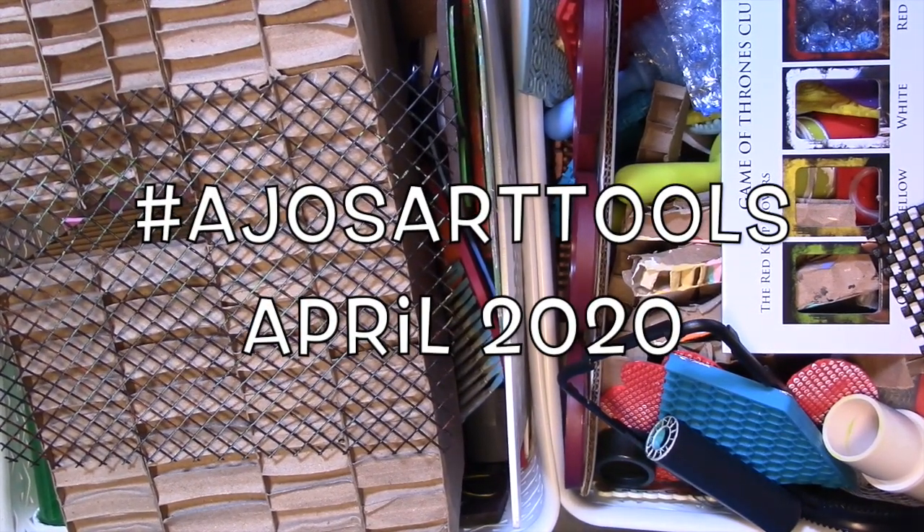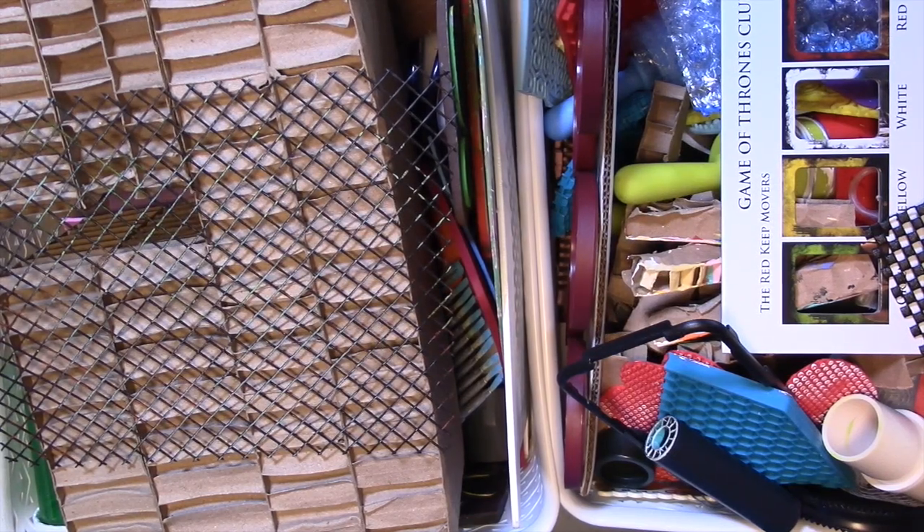Hey guys! I bet you're wondering what the heck that is on camera. This is another video for Art Joy of Sharing. This month we're talking about mark making tools. Here's something not a lot of people know about me: I have been and still do collect homemade mark making tools, and I have since my first beginning journey into mixed media.